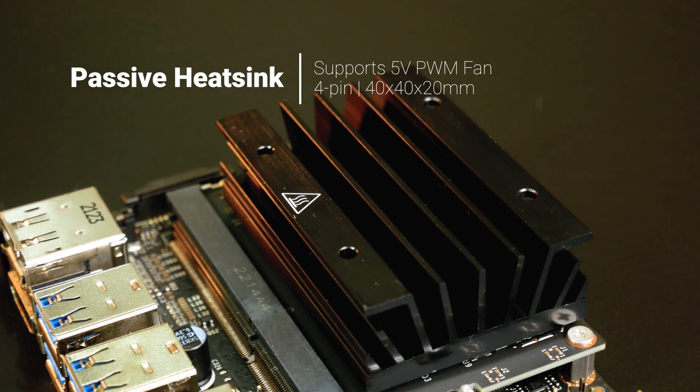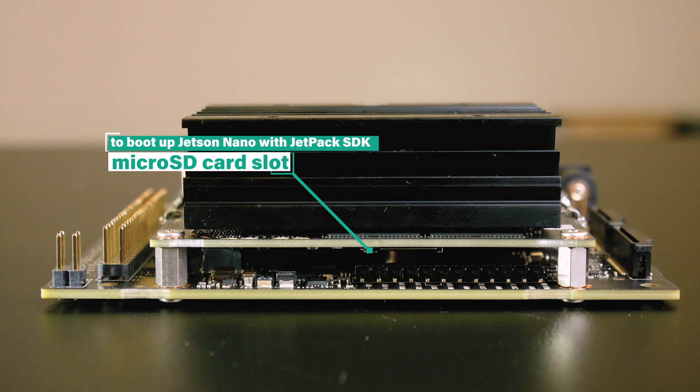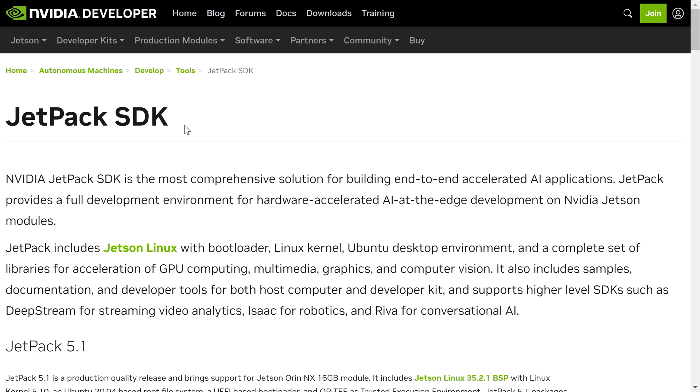The top of the module has a heatsink helping the Jetson Nano work stably. On the underside of the Jetson Nano Module, there is a microSD card slot. In order to boot up the Jetson Nano Developer Kit, you need to insert a microSD card which has been flashed with JetPack.